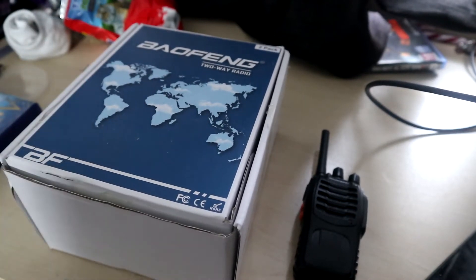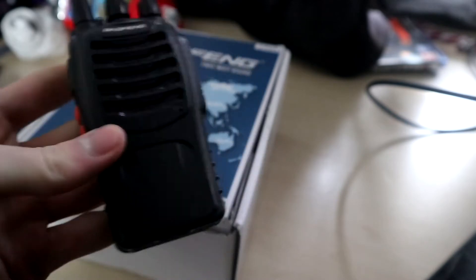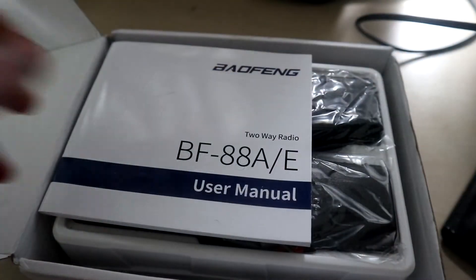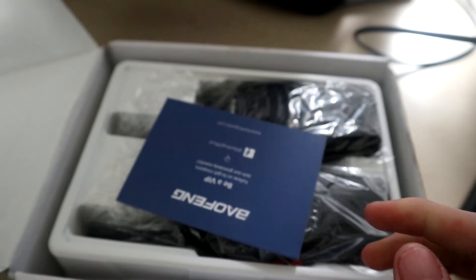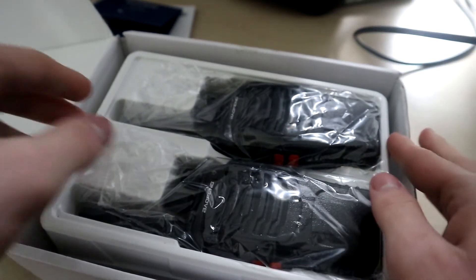So here we have the actual Baofeng radio — pretty simple little design. Let's open the box and show you guys what's in it. In here we have the user's manual, which gives you all the information on frequencies and software you can download. We also have a card with QR codes linking to their sites. It's a nice touch to have that packaged in there.